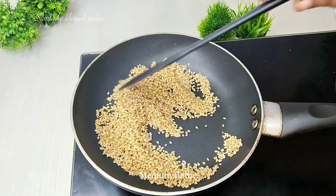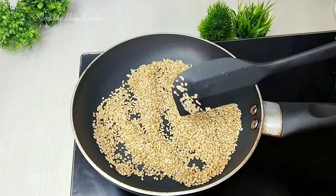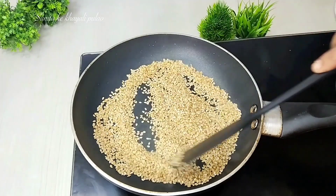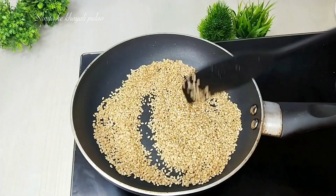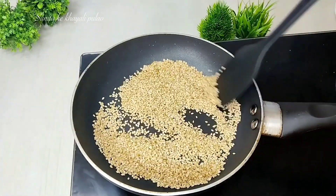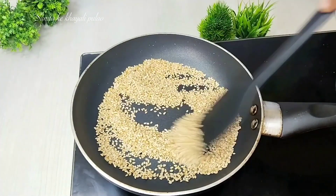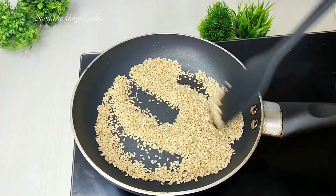The peanuts should be warm when we peel them. I have used a small pan — we will add a little bit to the pan.